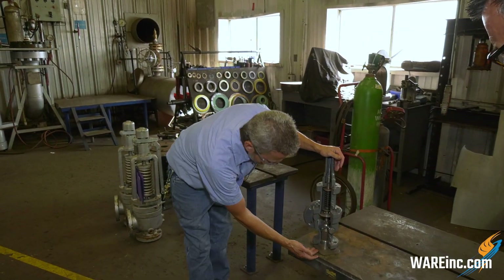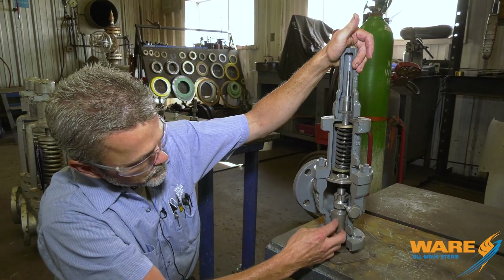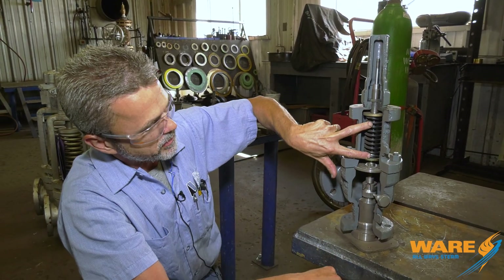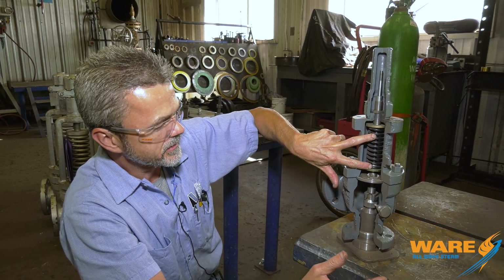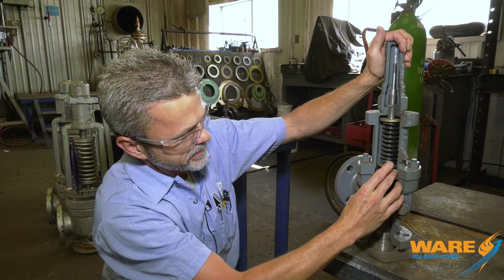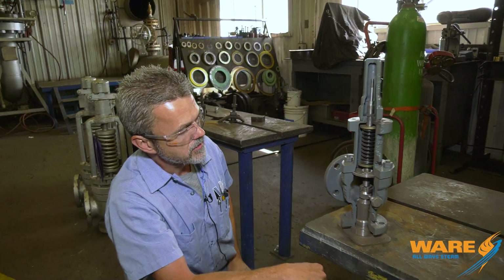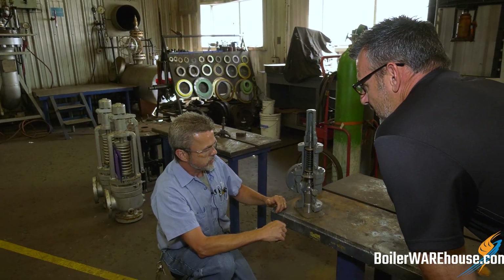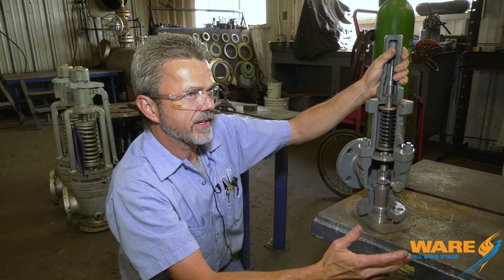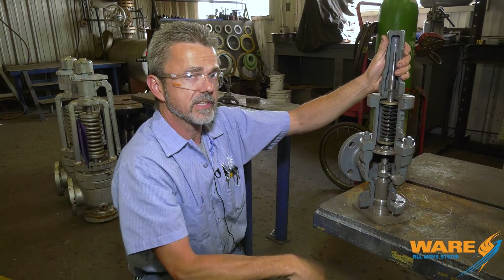Basically, any media you're trying to contain and evacuate is captured under here, putting pressure upon the disc and the stem. All of this is controlled by the spring, which has different spring ranges for whatever set pressure it is. When steam overcomes the set pressure, that allows the disc to lift and it vents out the outlet. So if the spring has a design pressure of, say, 100 pounds, once it gets close to 100 pounds it's going to overpower the spring — at 99 or 100, it will overcome that spring range, cause the spring to relax, and relieve the pressure.